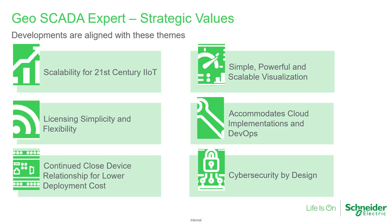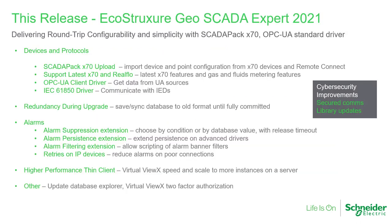We work alongside other software and hardware product teams in Schneider Electric and Aviva to produce a combined offer with synergies in scalability, licenses, device support, visualization, and cloud and cybersecurity. This page summarises the key features added to Geoscada Expert 2021. Let's dive into the detail and start with ScadaPak X70 integration.